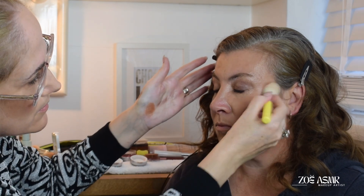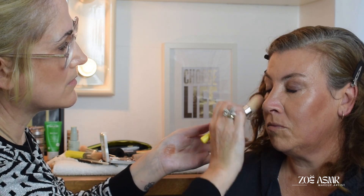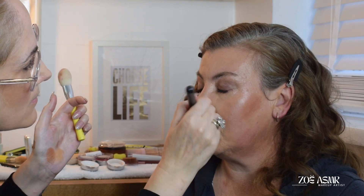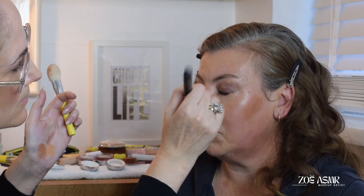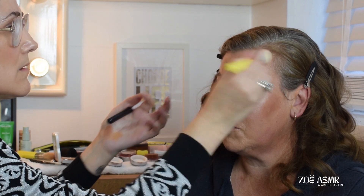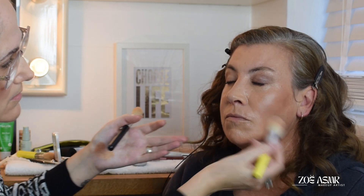I'm just going to put a little bit of bronzer on now, just to see. Let's go back in with a little bit of bronzer.